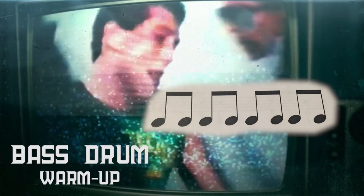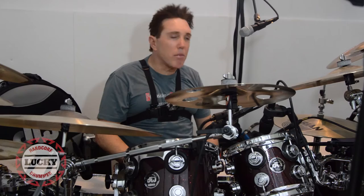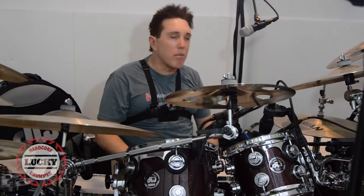Next, I'll warm up with the bass drum — just eighth notes on the bass drum to get loose — and then I'll do the same thing with the hi-hat, eighth notes on the hi-hat. Now that I'm starting to feel a little bit loose, I can move on.